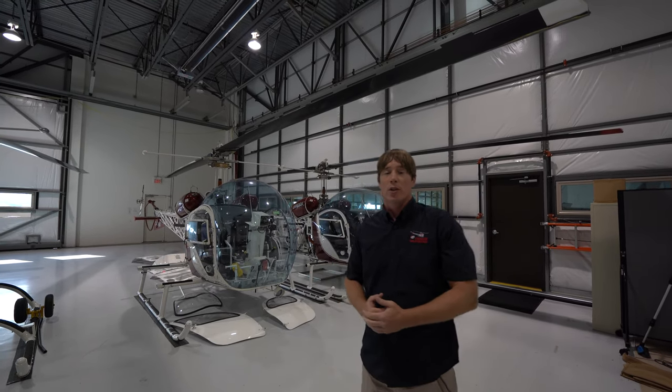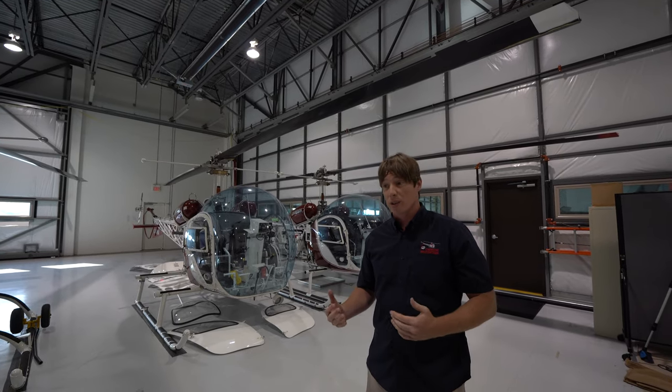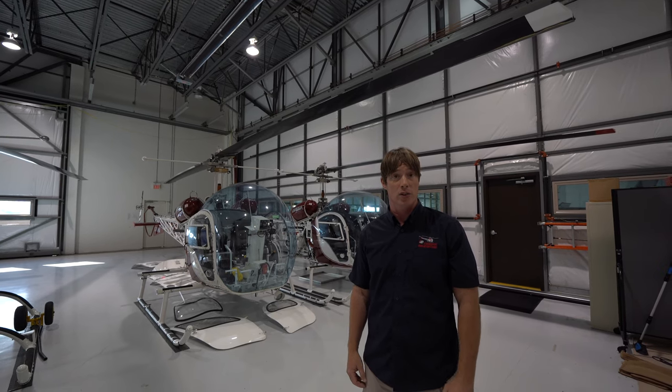A great safety briefing — if you have to give one to your customer — talks about what can hurt people, what's there to help people, and ultimately how they're likely to use the things they're going to use, like the doors and seatbelts.